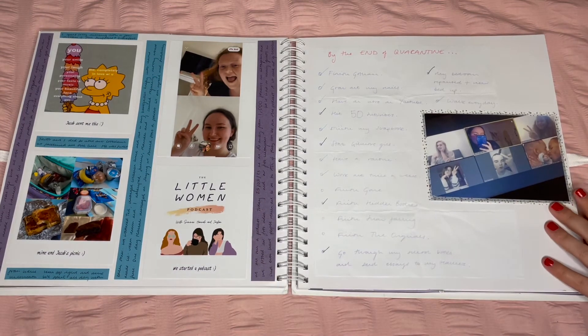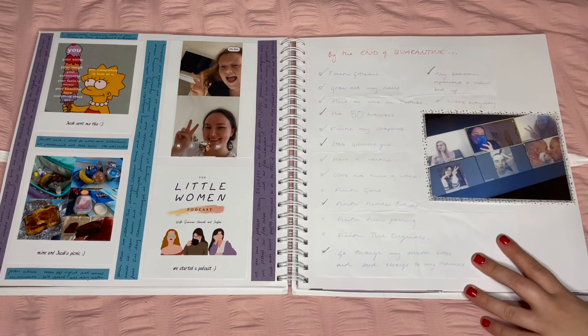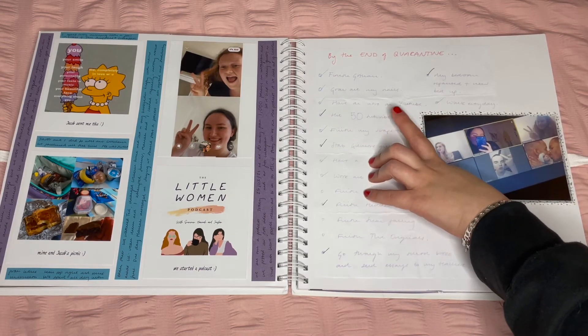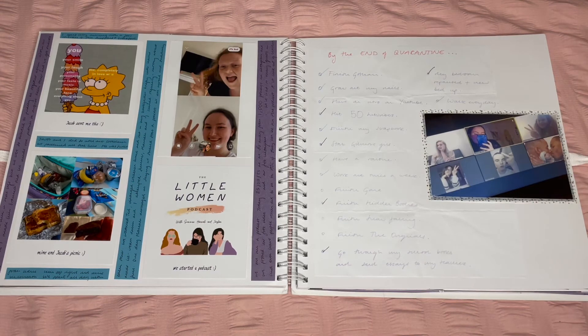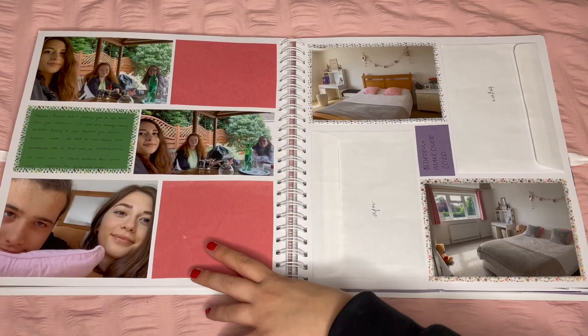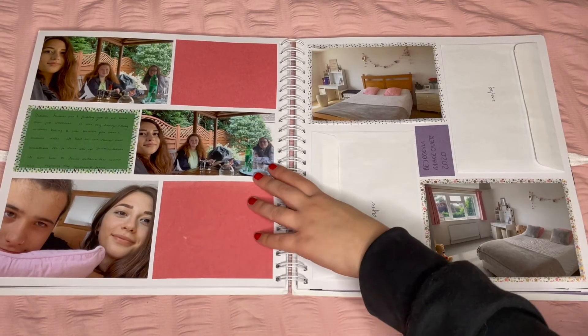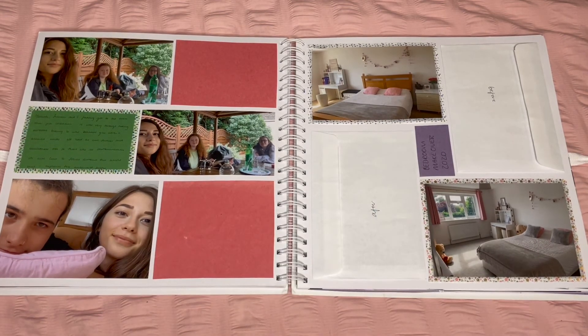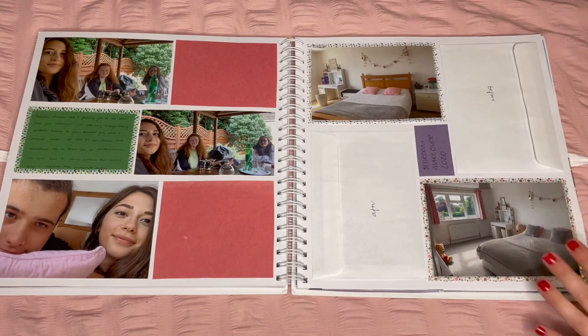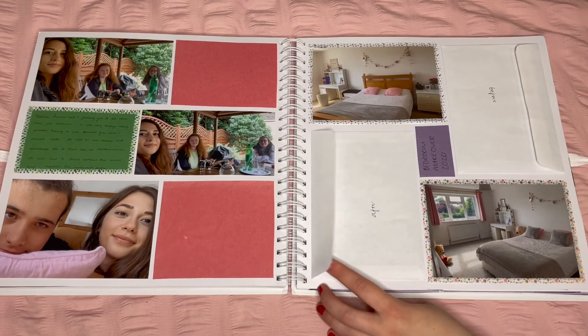These two pages are during lockdown — me and my friends would FaceTime a lot and we also started our podcast. I had a 'by the end of quarantine' list; it says I wanted to hit 50 subscribers, which is amazing now knowing I'm at around 900. Me and my boyfriend had our first social distance picnic, then my friends social distancing, my boyfriend coming to mine for the first time after lockdown — greens and pinks working well.